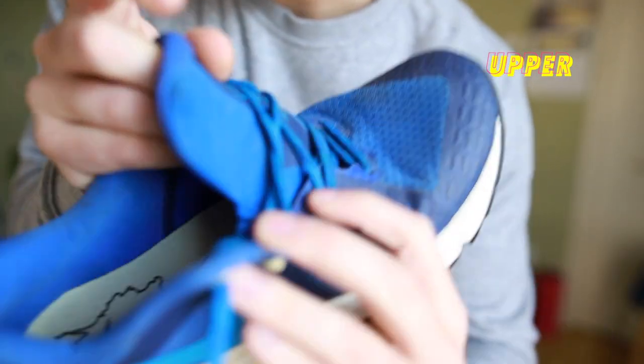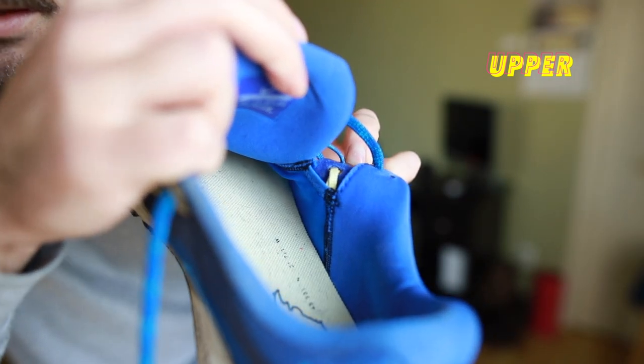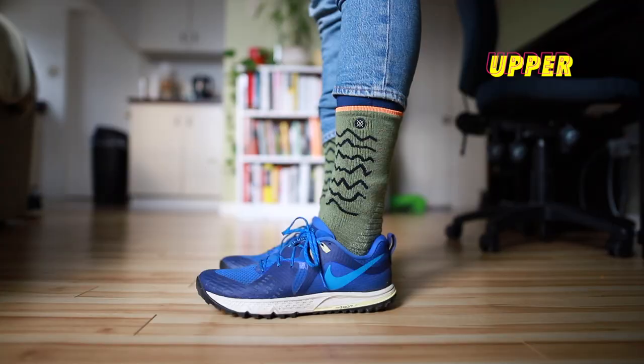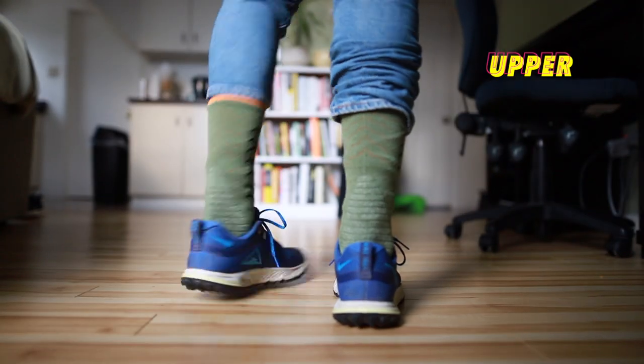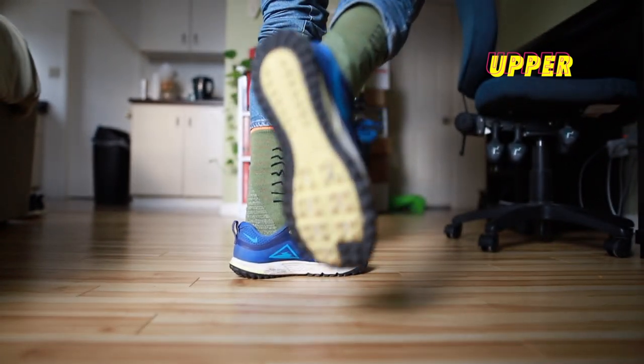Even though it doesn't really look like it, it's actually a one-booty upper. I didn't find these to be overly hot either, even though it seems to be a thicker upper than some of the other Nike runners. I find the upper just looks pretty cool too — there are a few different colorways that are kind of funky and look awesome, and they look good on foot as well. I'll show you a quick on-foot look right here.